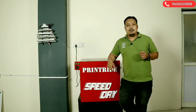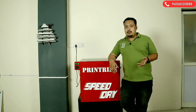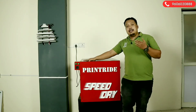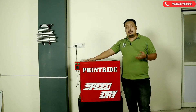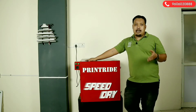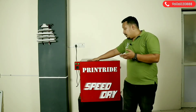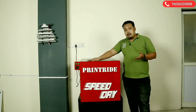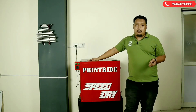Hi guys, welcome to Printride. I'm your host Ranveer, and today in this video we came up with a new product. This is Printride Speed Dry — it's a dryer tool for drying screens after putting emulsion or after washing your emulsion.